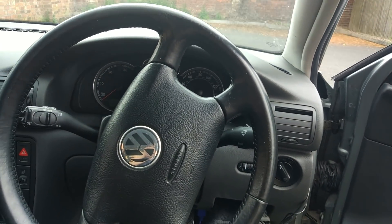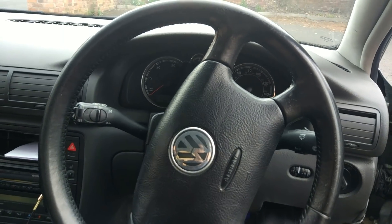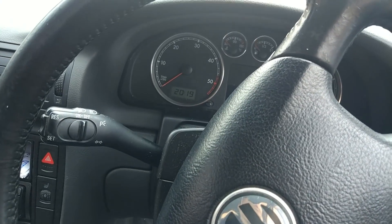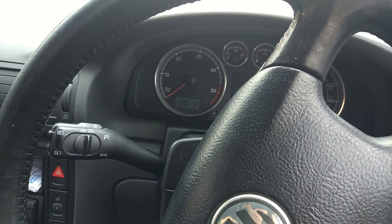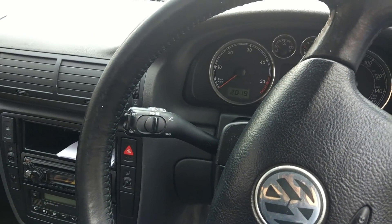With everything put back together, we're going to go and take the car for a spin because we don't want that oven cleaner sitting inside the turbo overnight. So I'm going to let the car warm up, give it some revs, and then we're going to go for a quick spin up to about three to four thousand RPM just to get all of that out, and then we'll review back after that.